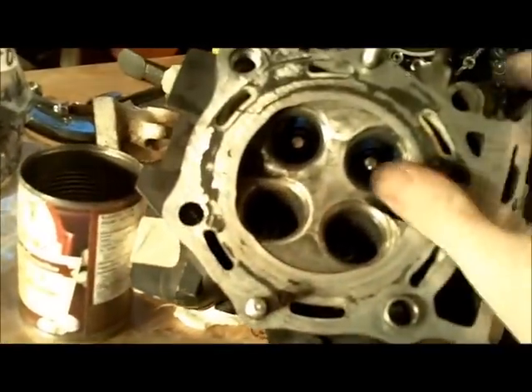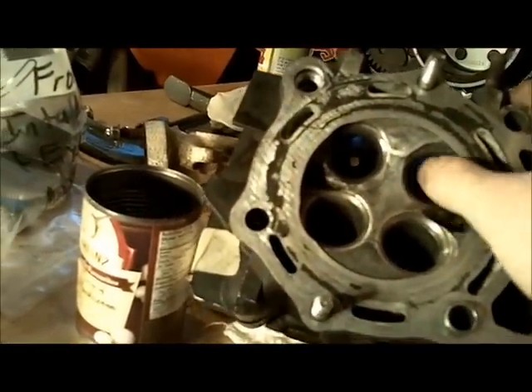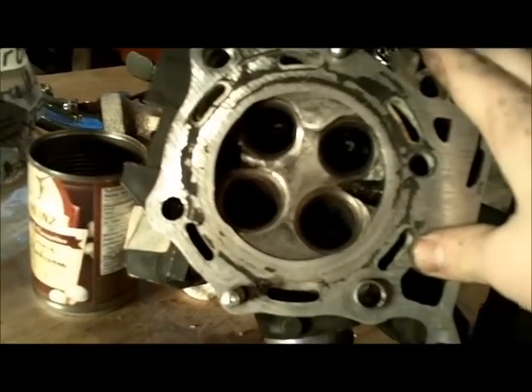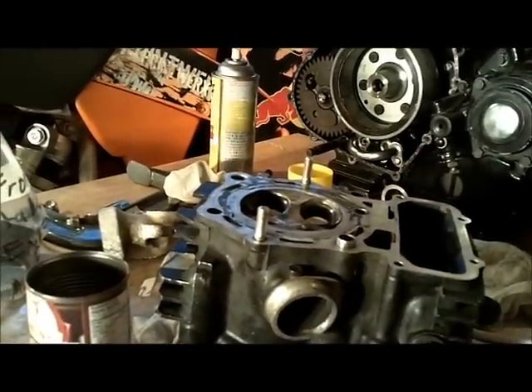I'll scrub this up a little bit more — it still needs a little more work in these areas and around the valve seats. Once I have all the valves cleaned up, I can start lapping the valve seats.